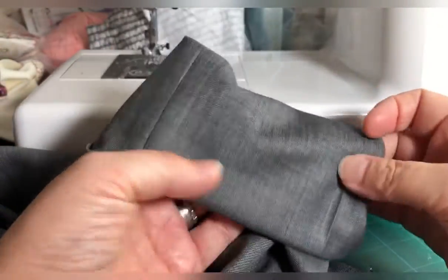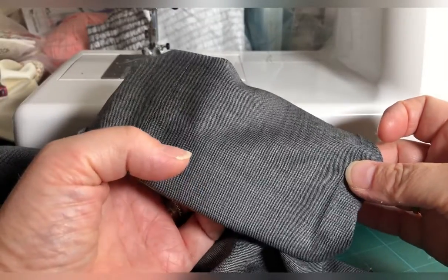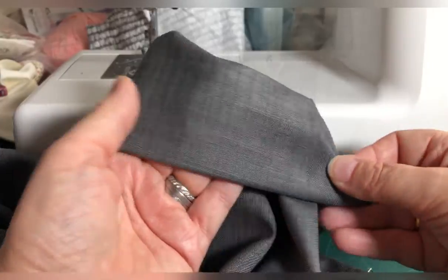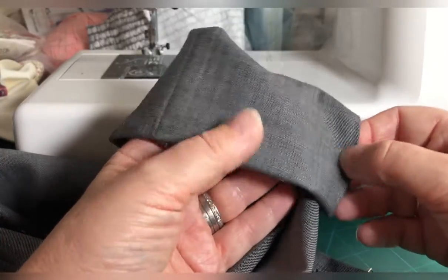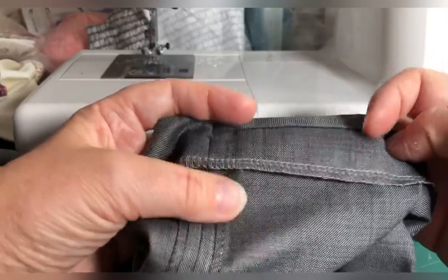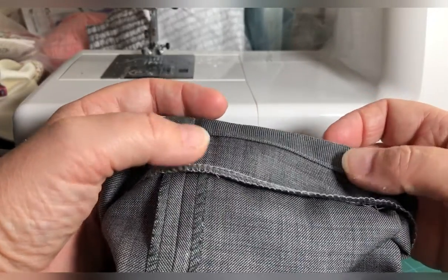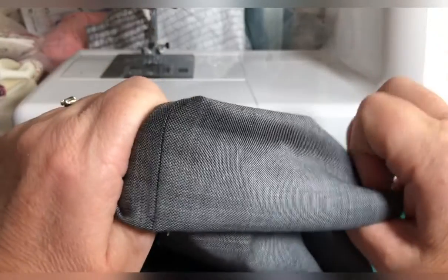So I hope that's useful for you — it's definitely a Skill Builder video this one because this stitch is just so useful. Hopefully it'll be helpful for you for creating invisible hems on your garments. Have a great day everybody!